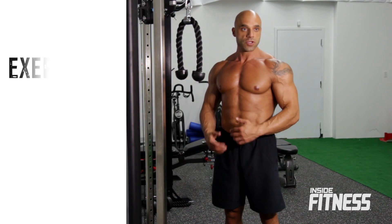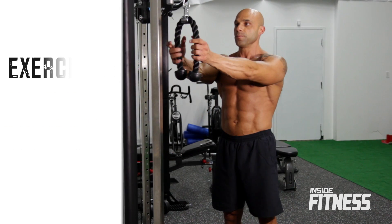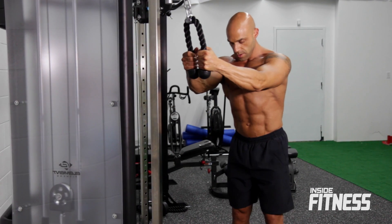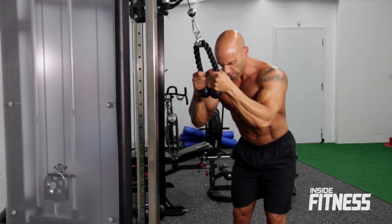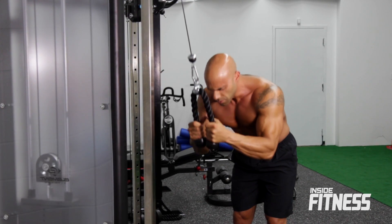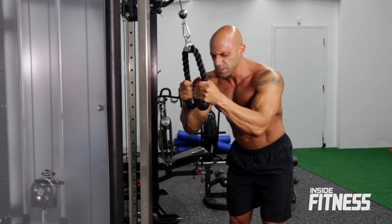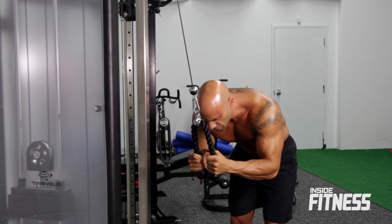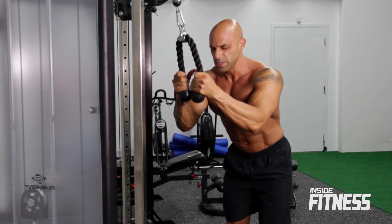Our final exercise in the tri-set is rope crunches. I prefer to do these standing — you can do them kneeling if you'd like, but I find I get a better contraction when standing. Grab the ropes, slightly bend at the knees, hold the ropes right on your forehead, and crunch down and back up. Squeeze the obliques, squeeze the abs in, good contraction on the bottom and right back up. You're going to aim to do 20 of these.